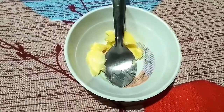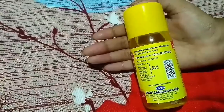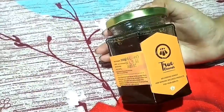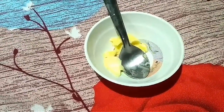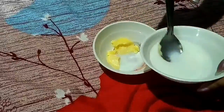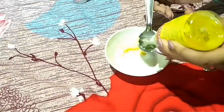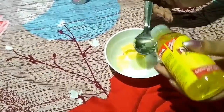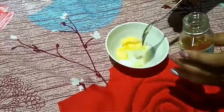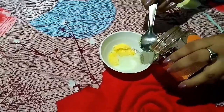To make this hair mask, you need two tablespoons of unsalted butter. You will also need some milk, olive oil, castor oil, glycerin, and honey. Take two to three tablespoons of unsalted butter in a clean bowl, add four tablespoons of milk, two tablespoons of olive oil, one tablespoon of castor oil, half a tablespoon of glycerin, and one tablespoon of honey.